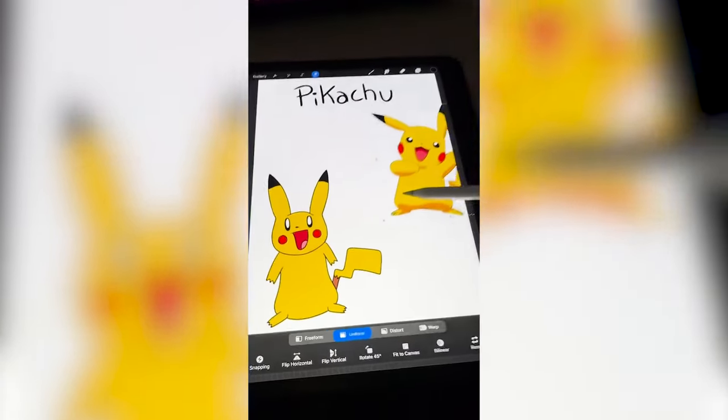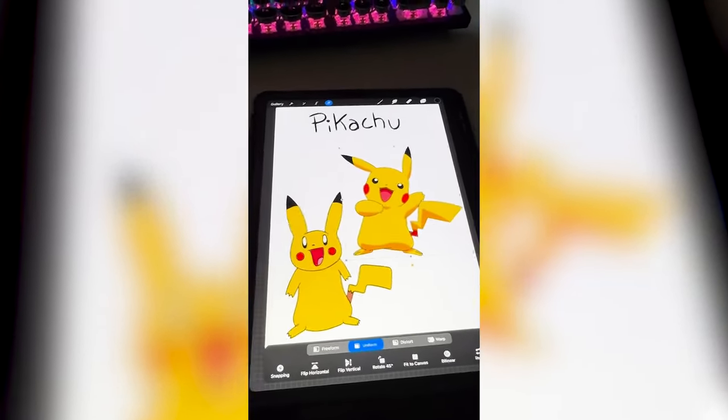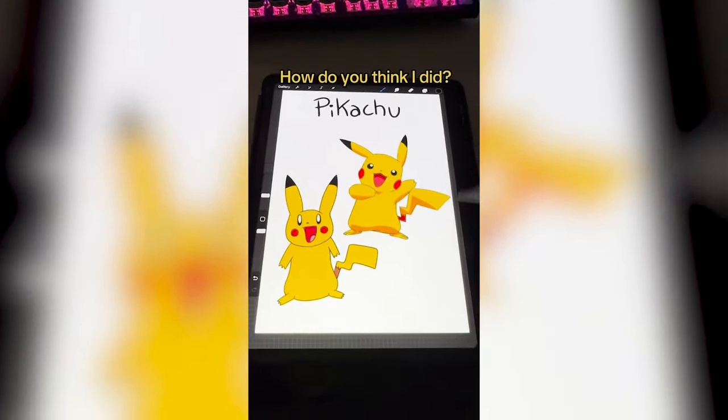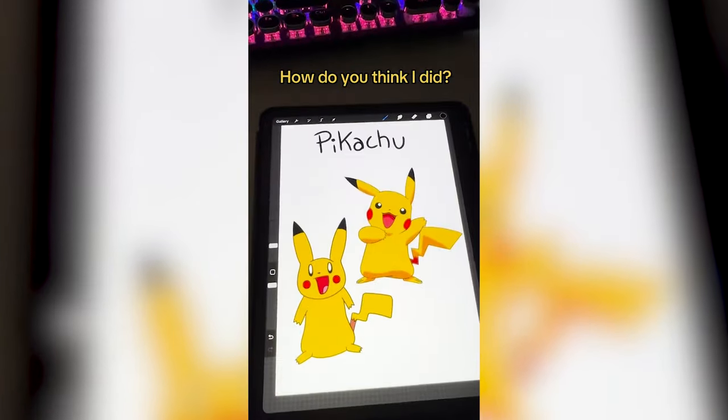Here is my finished Pikachu versus the actual Pikachu. Honestly, not bad — it's way better than I thought I would do, but definitely the real one is cuter. Let me know how you think I did in the comments.